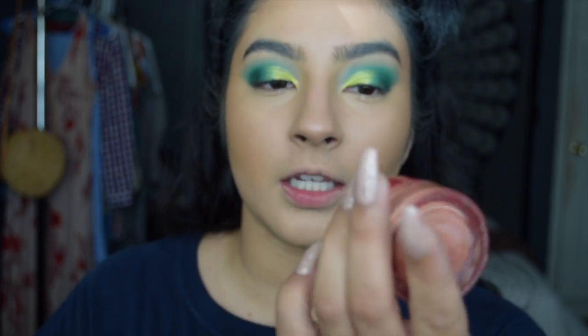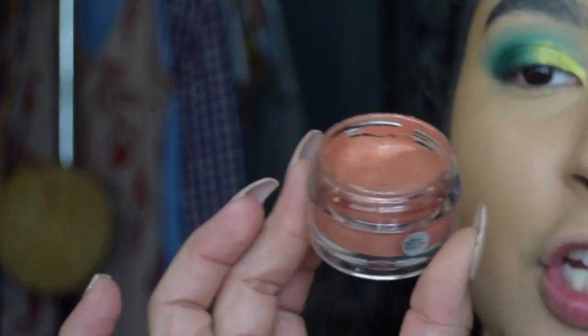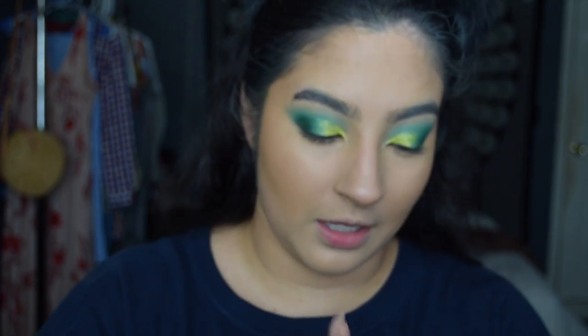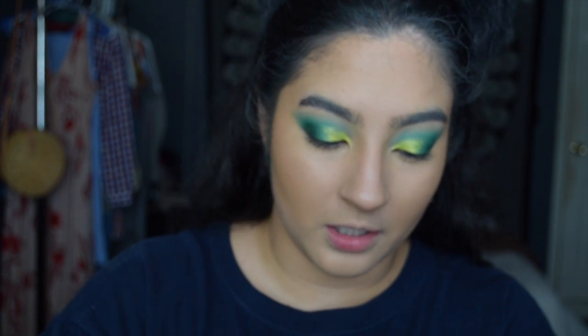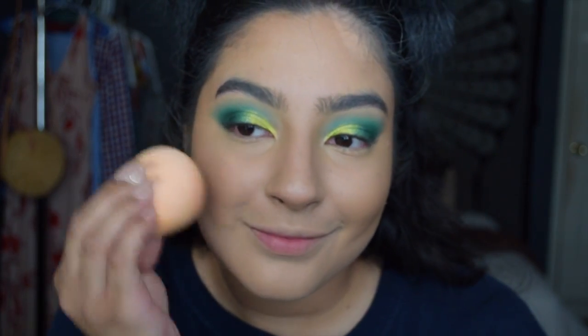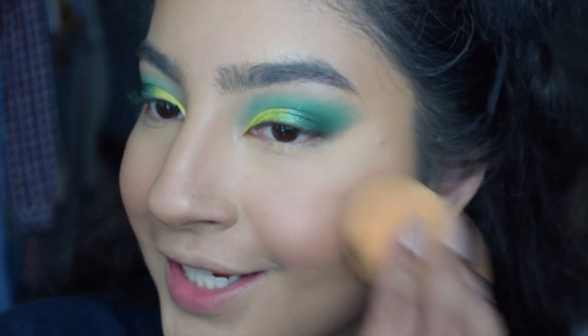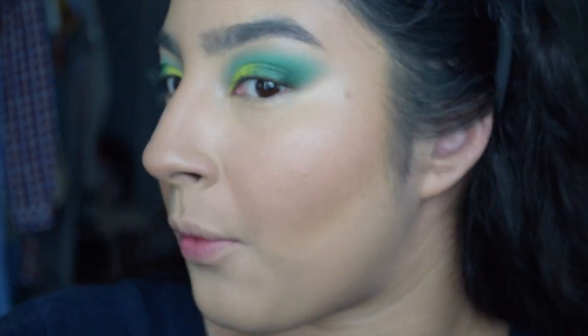I'm going to try this Jelly Flesh Blush in Peachy Pop from e.l.f. It jiggles - it's so cute! I'm going to use that much and warm it up on the back of my hand, then grab my sponge. I'll blend it with my finger. It's a very healthy sheen, I like it. You definitely have to build it up, but that way you're not left with too much product at once.